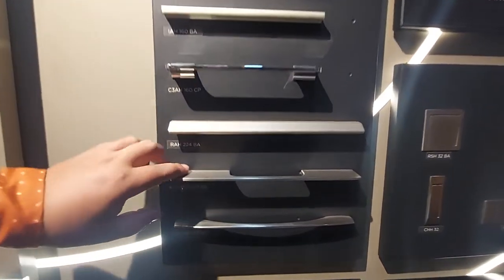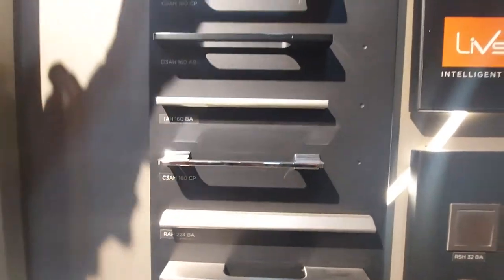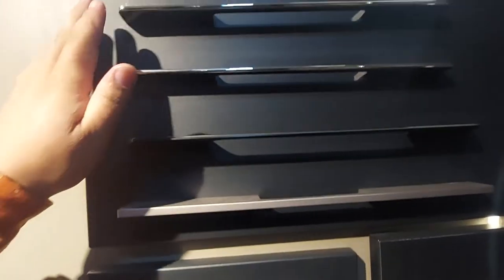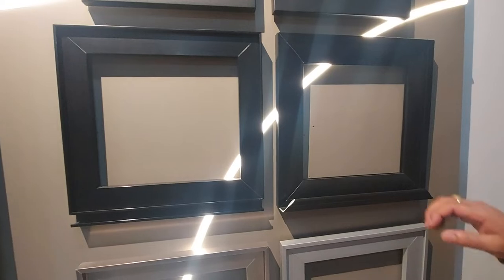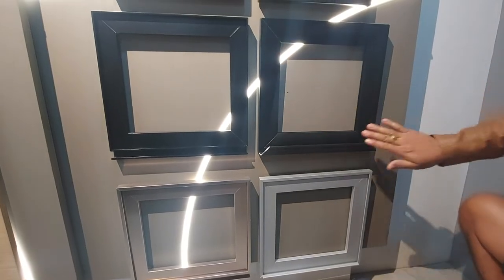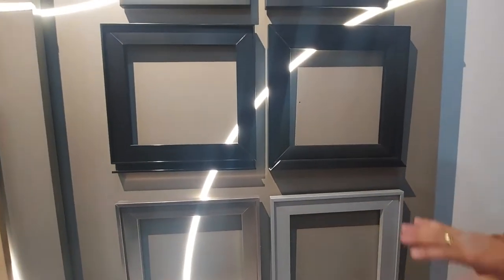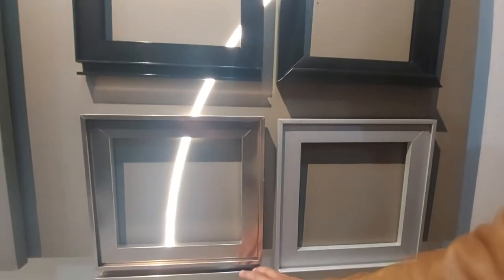It has a lot of time. The color is black and chrome. Now I'm going to make it easy, but I don't want to wash all the glass.